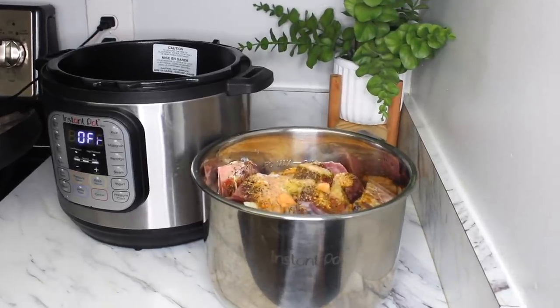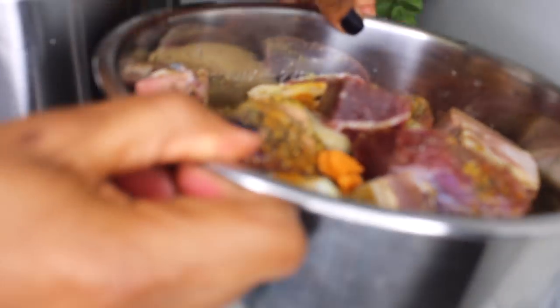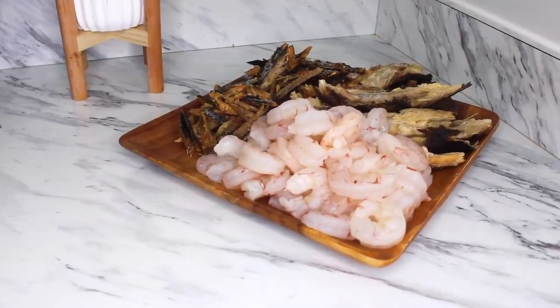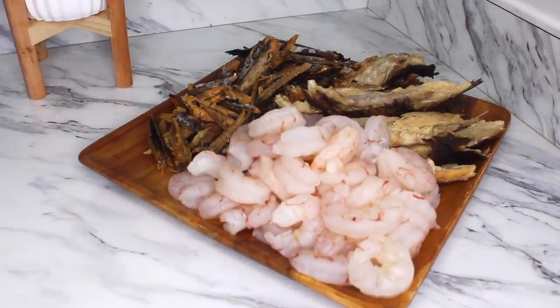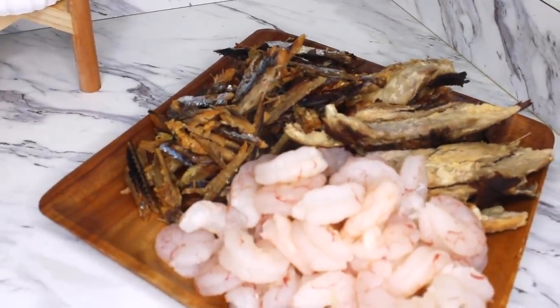For the tougher meat, I will put it in the pressure cooker for about 30 minutes. For my smoked fish and shrimp, I will go ahead and cook them on the stove for about 10 to 20 minutes.